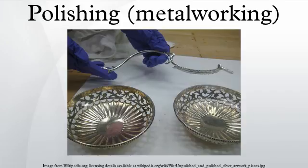Polishing and buffing are finishing processes for smoothing a workpiece's surface using an abrasive and a work wheel or a leather strop. Technically, polishing refers to processes that use an abrasive that is glued to the work wheel, while buffing uses a loose abrasive applied to the work wheel. Polishing is a more aggressive process while buffing is less harsh, which leads to a smoother, brighter finish. A common misconception is that a polished surface has a mirror-bright finish; however, most mirror-bright finishes are actually buffed.